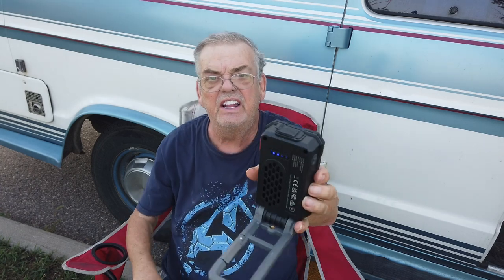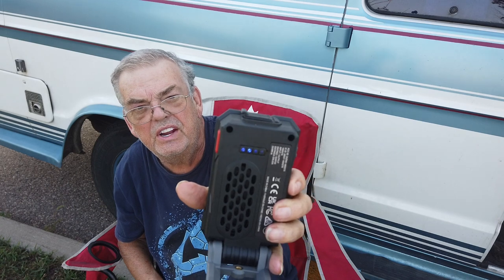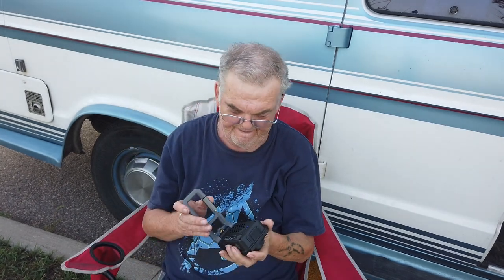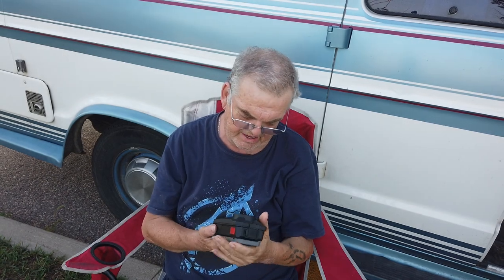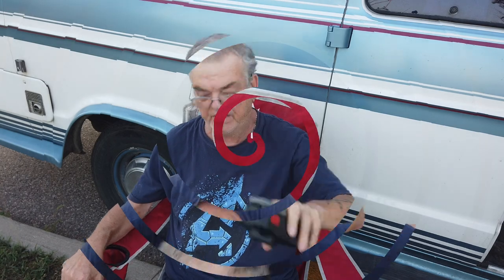It also has lights on the back — there are four lights showing 25%, 50%, 75%, and 100% charged. Once you pair it with your device, it will pick up with Bluetooth. So let's get my phone and pair this up and see what we've got.